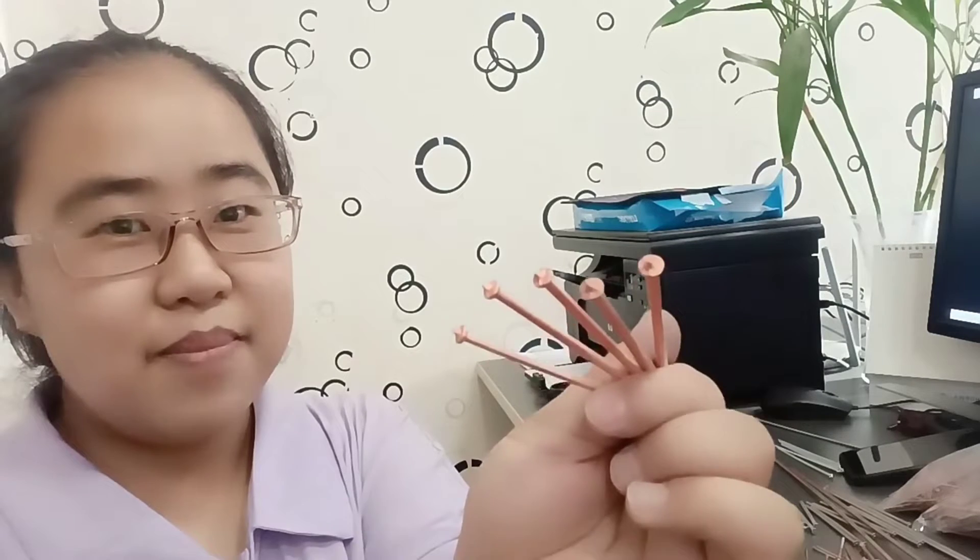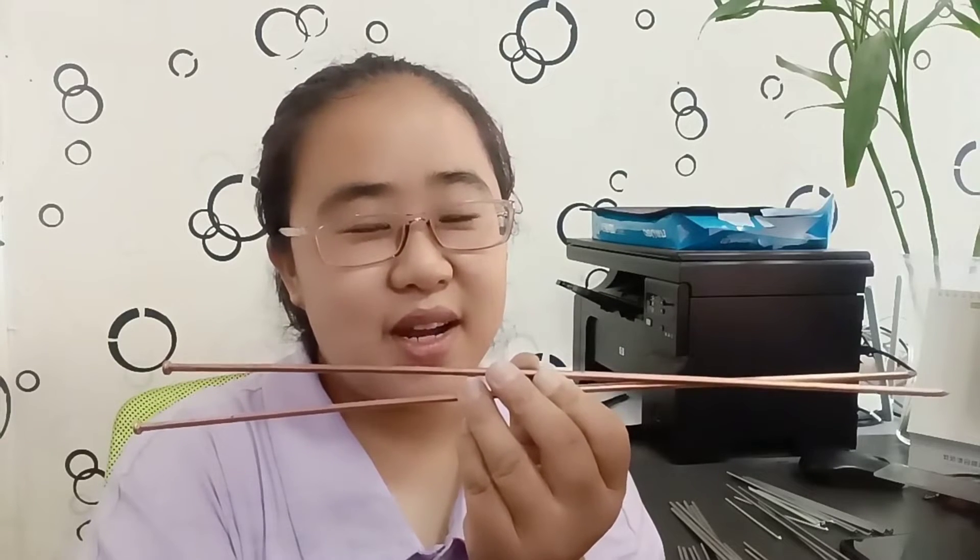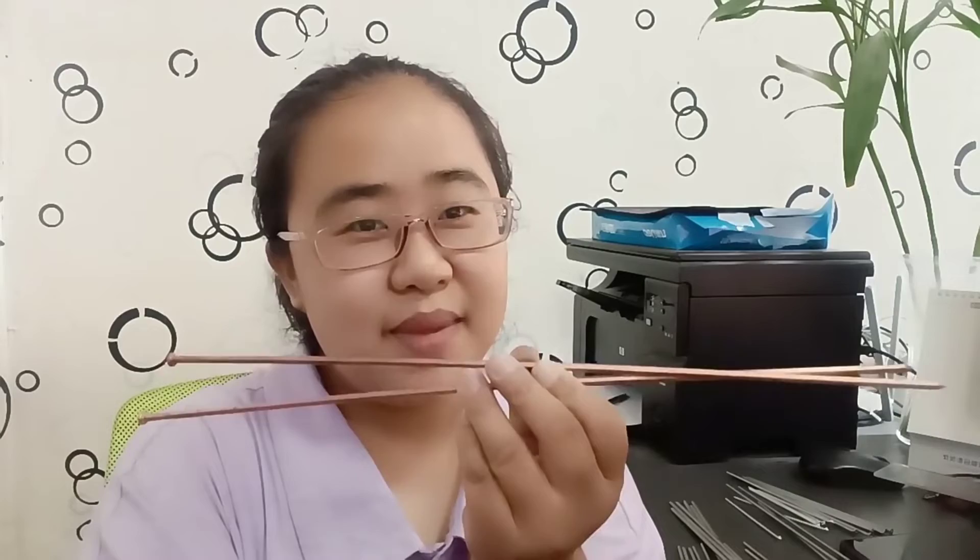1mm diameter, 10mm length. 3mm diameter, 65mm length. 5mm diameter, 370mm length.